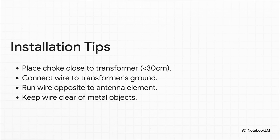Let's wrap up with a few key installation tips. First, get that choke as close to the transformer as you possibly can — less than a foot or 30 centimeters. Next, connect your new counterpoise wire directly to the ground lug on the transformer. Run that counterpoise wire in the opposite direction from the main radiating wire — this really helps your radiation pattern. And make sure it hangs free and isn't touching any metal.